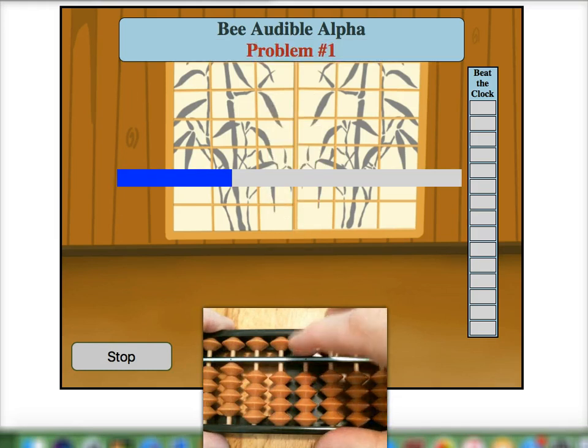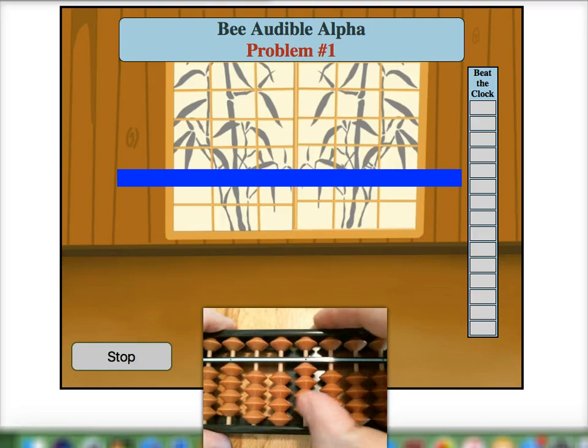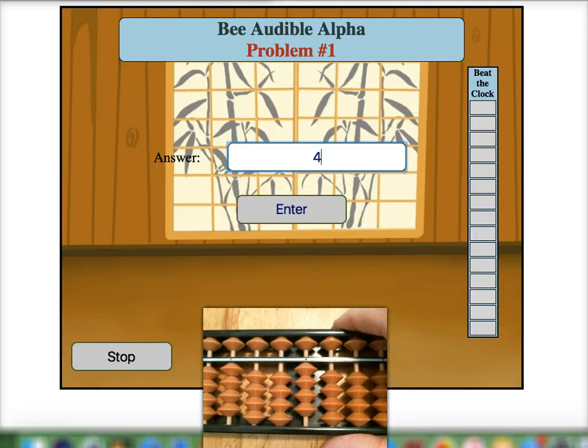Five. Place five on our mental soroban bar. Minus two — with a five pair — and add one, for an answer of four.